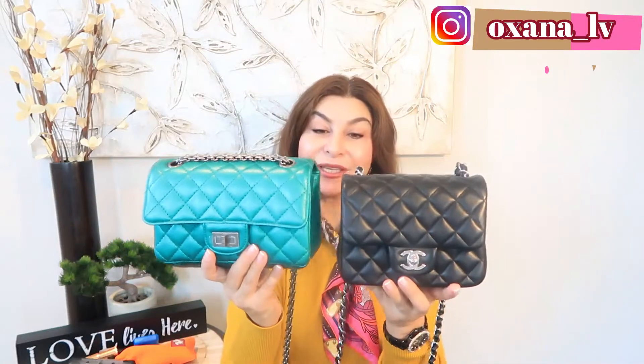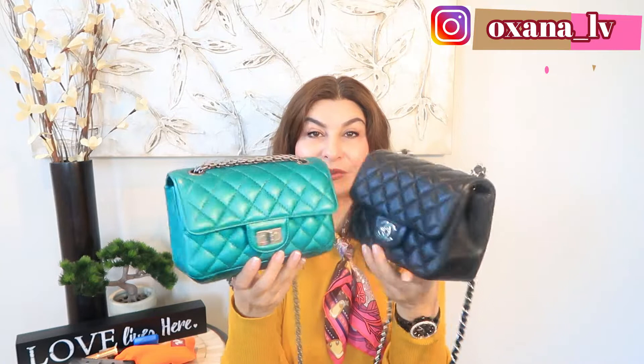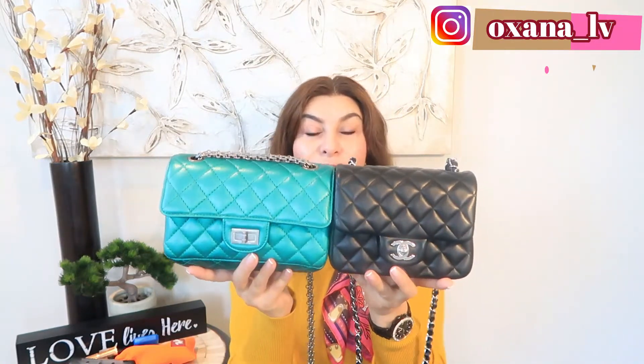I want to bring these two handbags together and give you visuals. If you're thinking of purchasing one or the other, a major difference is price. In Canadian dollars, it's a $500 difference before taxes — the square mini is $3,500 and the Reissue is $4,000 before taxes in Ontario, Toronto. We have 13% taxes on top. In American dollars or Euros the price will differ, but I'm positive there's a significant price difference between the square mini, Reissue mini, or rectangular mini.